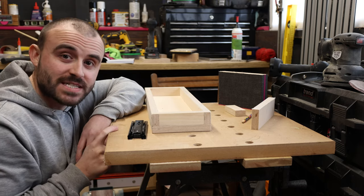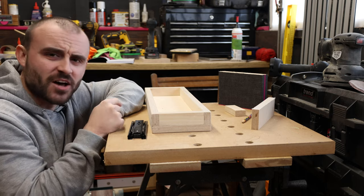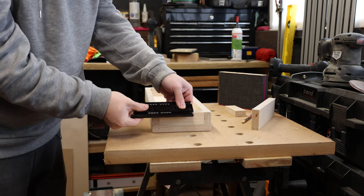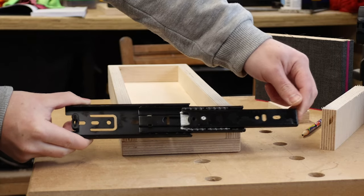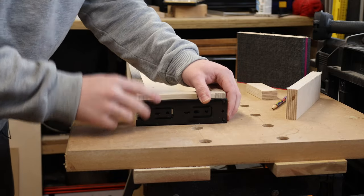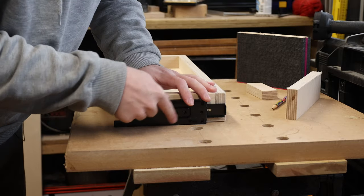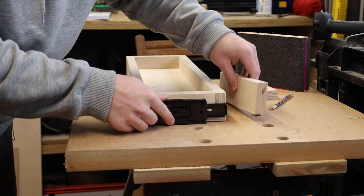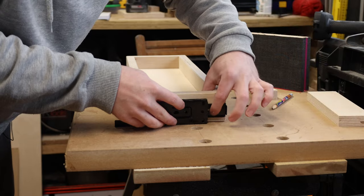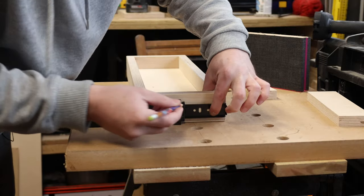I've sanded the drawer so it's all nice and smooth, and now I'm going to get the drawer slides attached before thinking about any finish — if I mess up I can still fill and sand back, so it's best to do it at this stage. The drawer slides I'm using are full extension ball bearing drawer slides picked up off Amazon. I'm going to attach them to the drawer itself first, making sure the slide is flush on the bottom and that the front piece of the slide is flush to the front of the drawer, then extend it a bit further and mark where I need to put a screw.